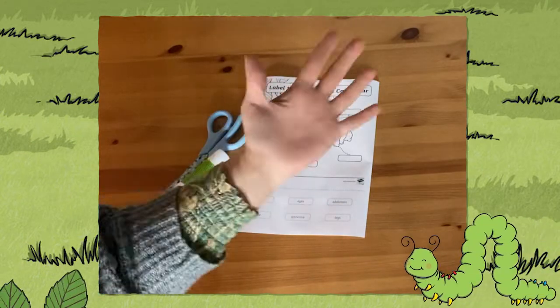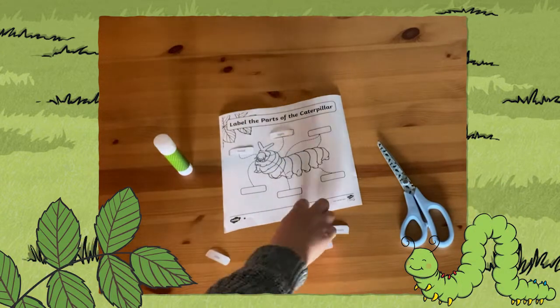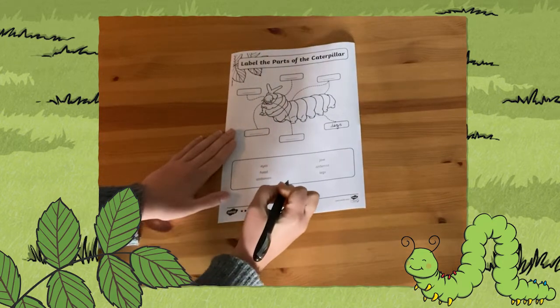Children can either cut out the labels and stick them onto the caterpillar's body like so, or they can have a go at one of the other activity sheets where they need to write the labels onto the caterpillar's body.